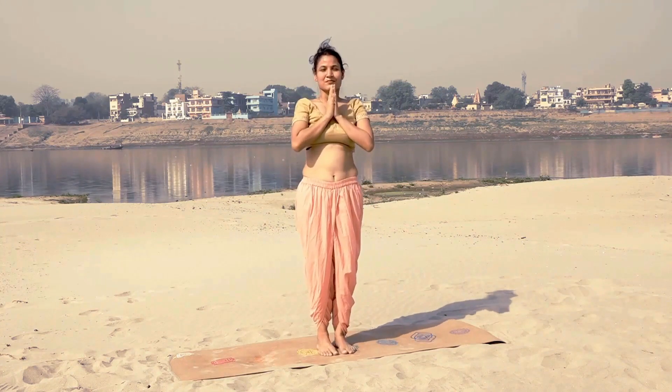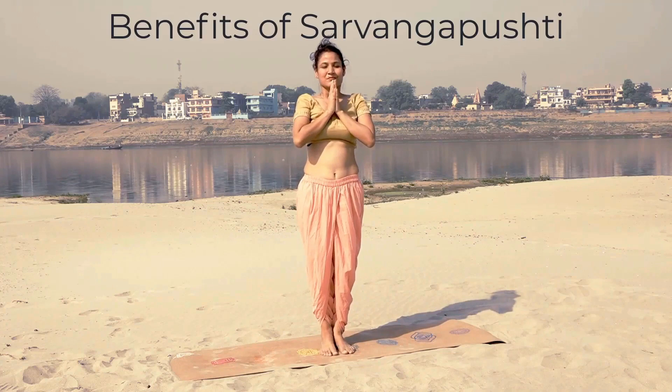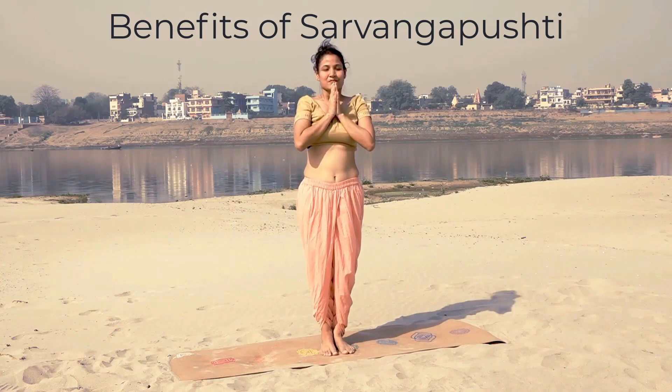Bring your feet together and relax. Sarvang Pushti. As the name suggests, this kriya helps in the nourishment of the whole body — from the top of the head to the tip of your toes.